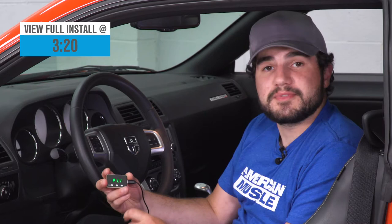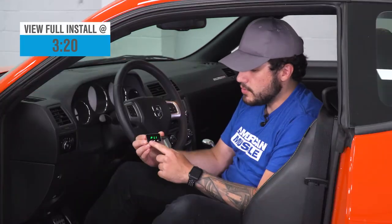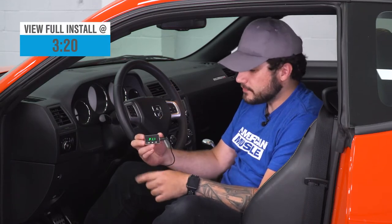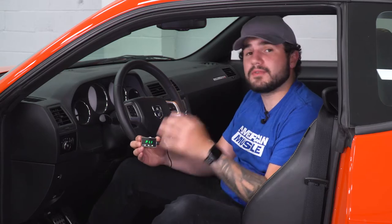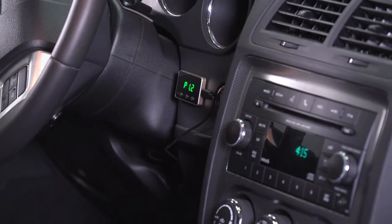This particular option from SpeedForm uses a very small LCD screen with three buttons — mode, minus, and plus — to help you control the sensitivities and each mode individually. Basically what this is gonna do is reduce the drive-by-wire delay on your vehicle. The drive-by-wire delay is essentially the time delay between hitting the gas pedal and your vehicle getting off the line. There's a delay between hitting that gas and the throttle body actually opening up, and this is gonna minimize and even completely eliminate that delay.